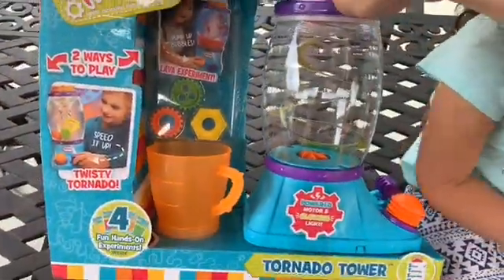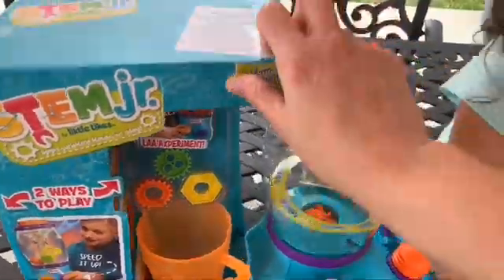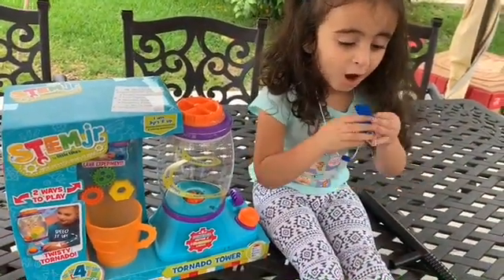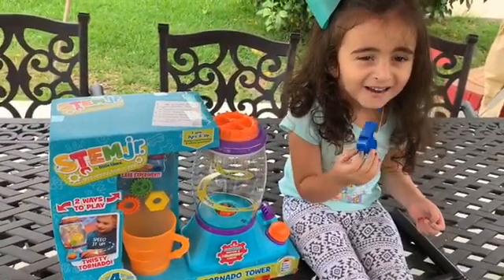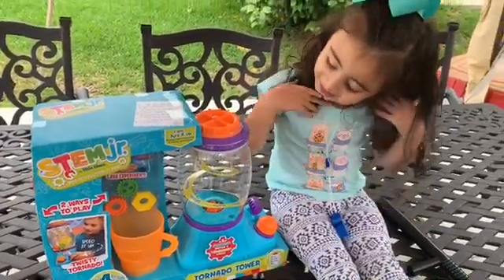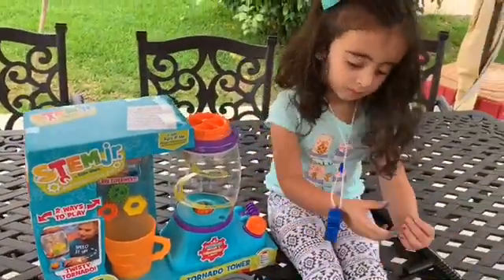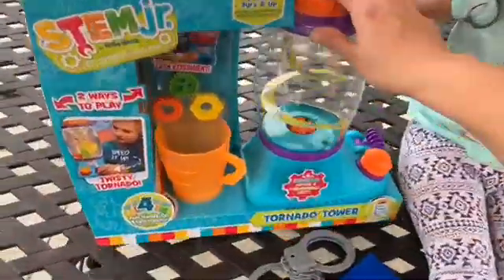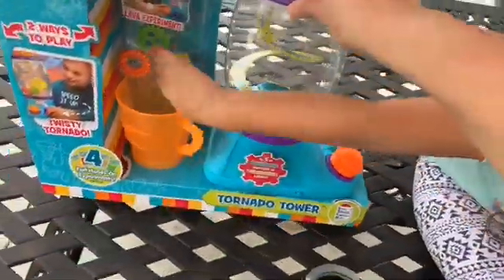Today we're making our own tornados! Kids, today we have STEM Junior Tornado Tower. There are two ways to play — you can make a lava experiment or a twisted tornado. What do you got there, Nuna? That's a good thing to have if there's a tornado — you can warn everybody. This is a toy, so I'm going to show you how to make your own tornado. Let's get it out of the box.